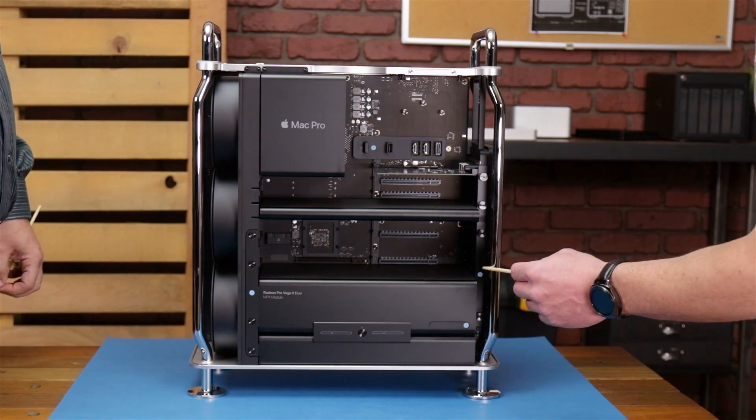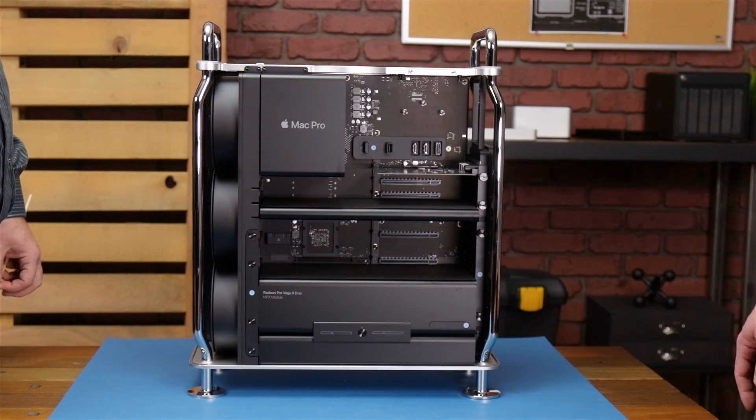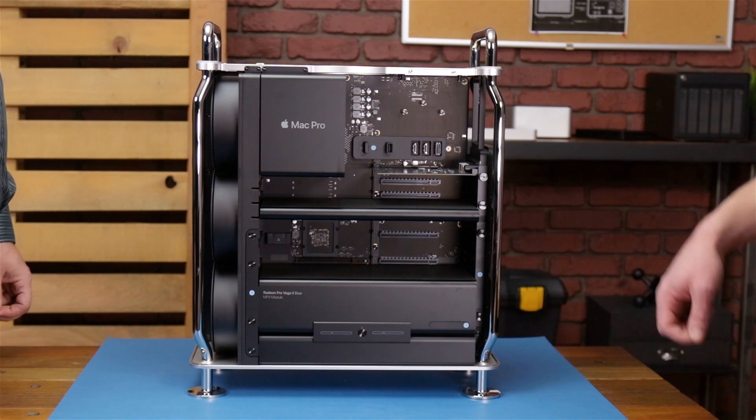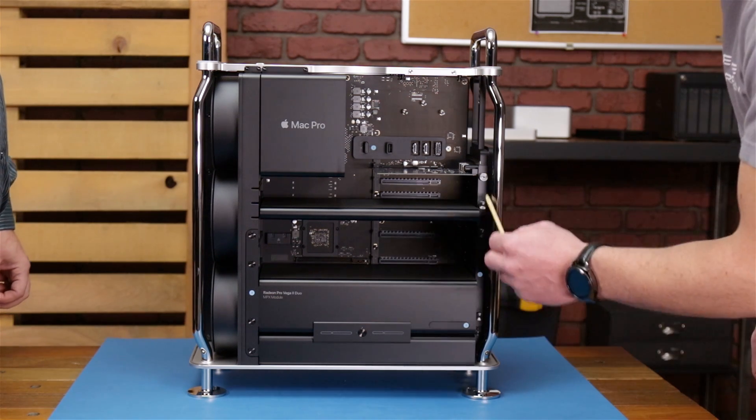Well Tom, first we're gonna follow these nifty little number indicators here so we can get all the PCI cards out. After that we're gonna get to the CPU heatsink and pull that out of the way. But first let's get these screws undone.